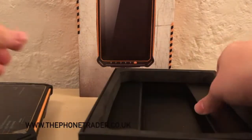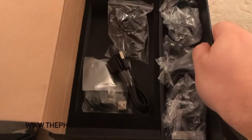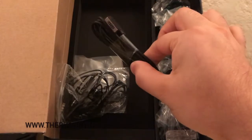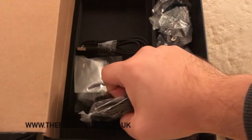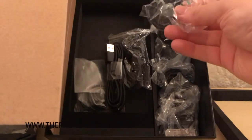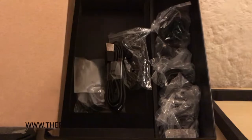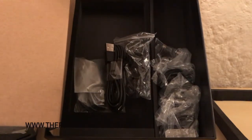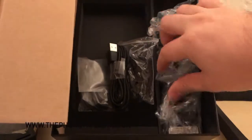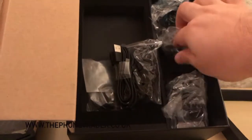So what else do you get in the box? You get earphones, a magnetic charger, and a USB lead for charging and data as well. It looks like there's a South American or North American charger, a European charger, a UK charger, and the main plug transformer as well.